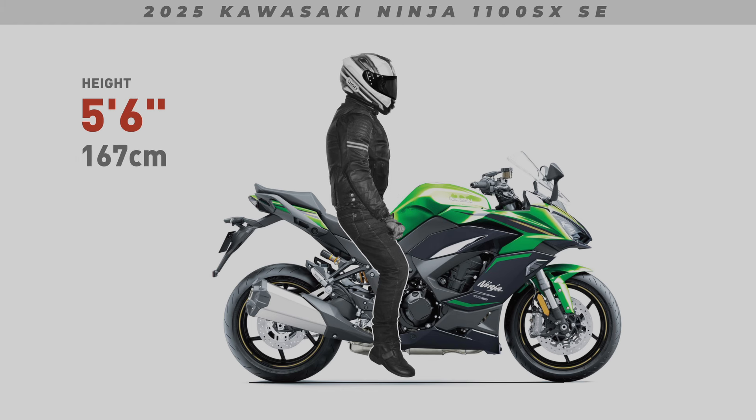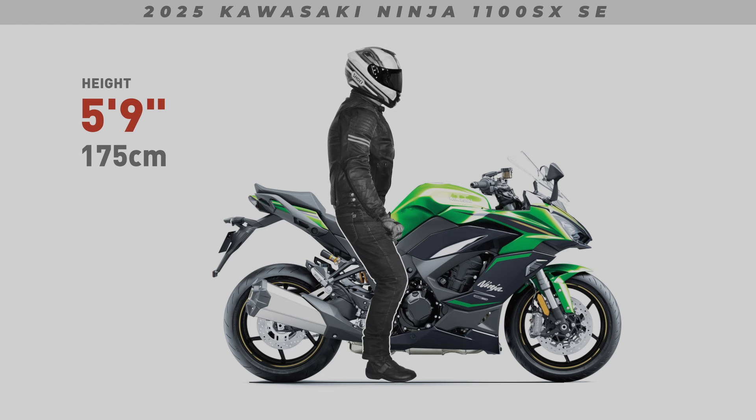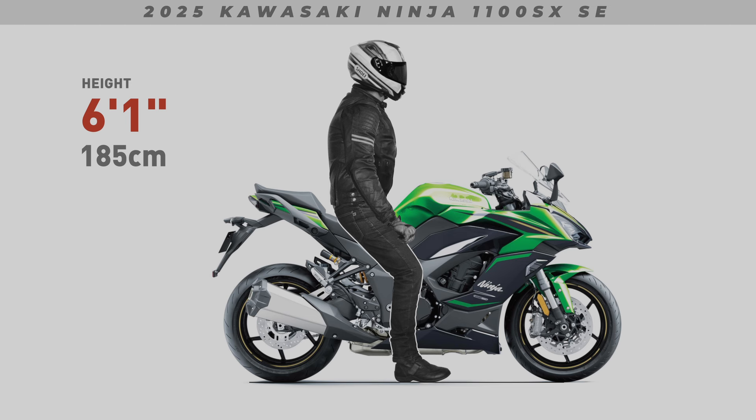My renders also won't show suspension sag. I'm using the manufacturer's stock press images, and they always show the bike unladen — without any weight applied. This is also how manufacturers measure seat height: with the bike unladen.